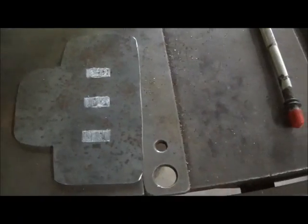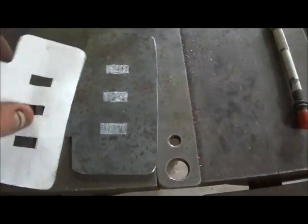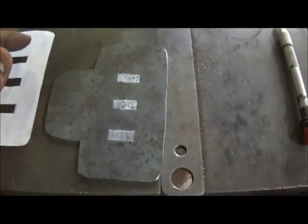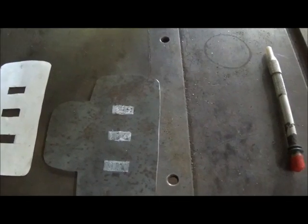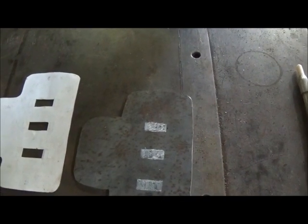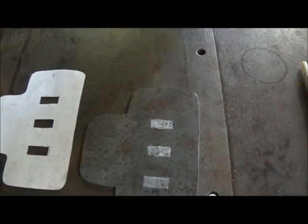We got our plate cut out and we have marked our slots in it. Now I'll just take a center punch, punch a couple holes, and drill them out, then do a little filing and grinding around it. It's fairly close to what I want — this is not an art project anyway, so not a big deal. I did want to mention one thing: I know you can see my thumb and probably see it in about every video.